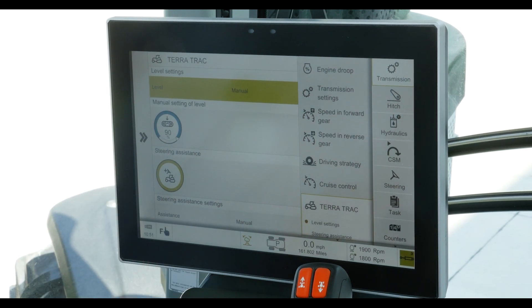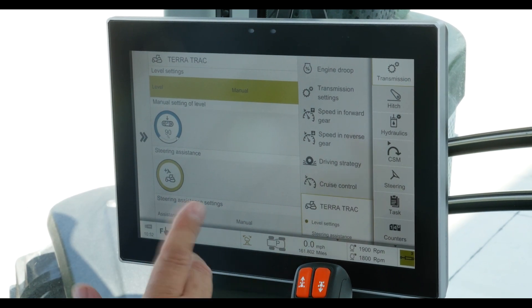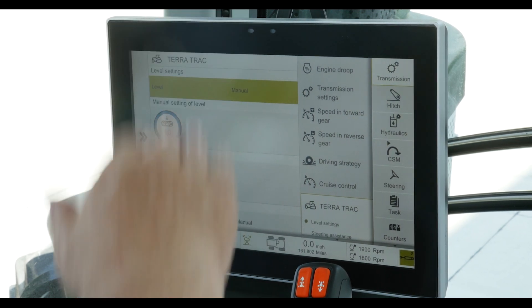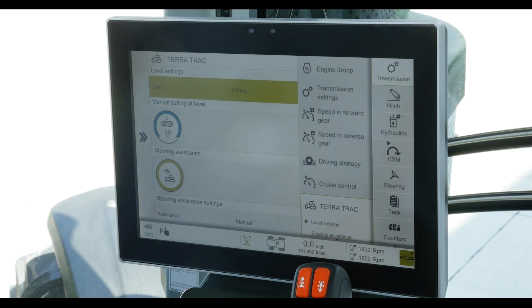In here we have two items of concern. One is the level setting, which maintains the vertical position of the rear axle in relationship to the ground, and the other is the steering assistance, or the brake-assisted turns at the end rows or headlands. So let's take these one at a time.